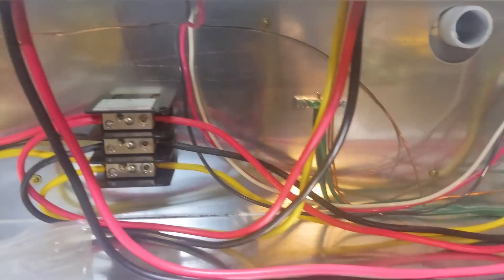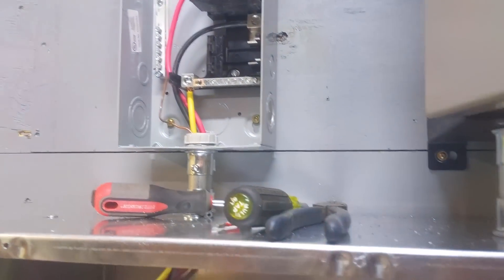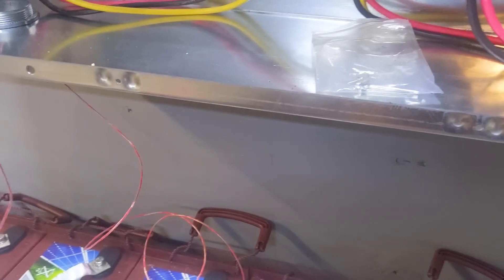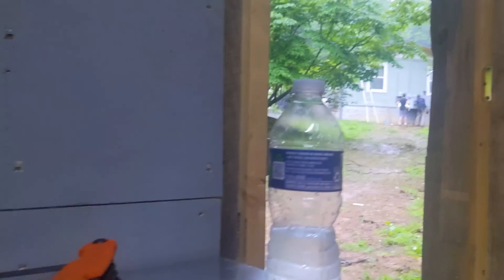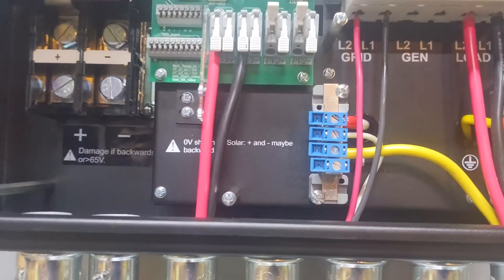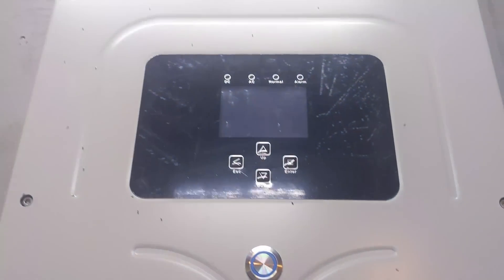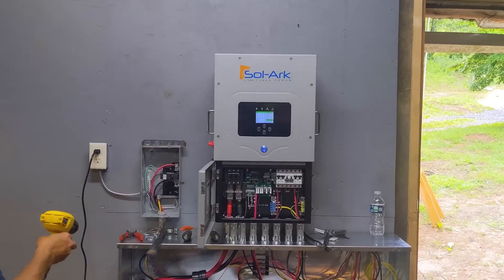We're getting it wired — grid, load output, everything's landed. Just need to finish the ground, and he's got a ground bar loaded in there. We still need the battery home runs and the battery temperature sensor, since it's a lead-acid battery. We're good to go. Elijah is supposed to be helping work but he's out catching Abraham's ducks in the rain — anyway, we're having fun here installing the 5K at Abraham's undisclosed homestead.